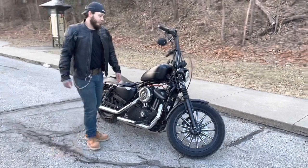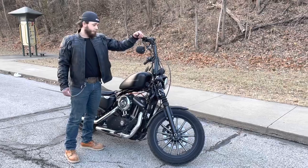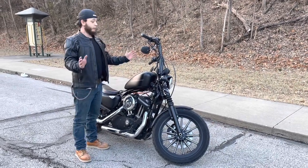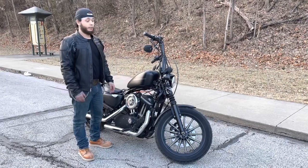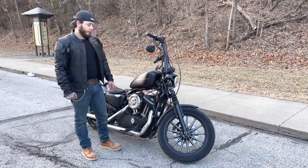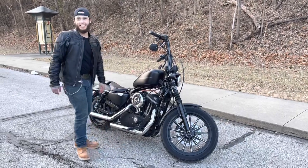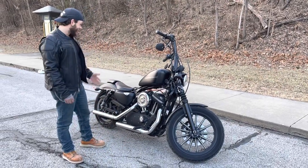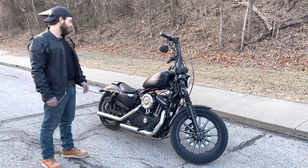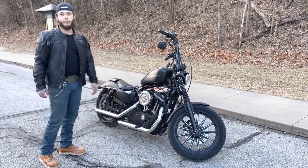I did this ape hanger installation in the middle of November or September — it was just cold, so I haven't really had time to hide the wires. It's not that I didn't have time, it's just cold. Yeah, that's basically it. It's an Iron 883, 2010. This is basically my new toy.